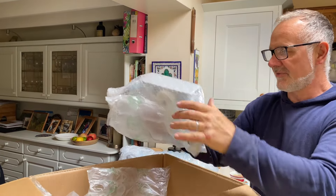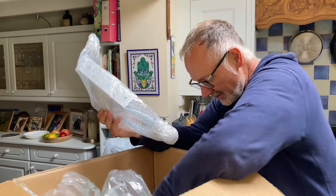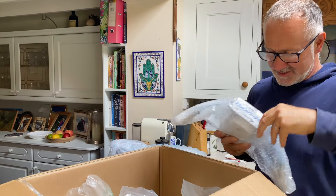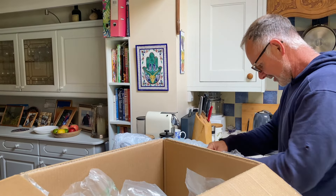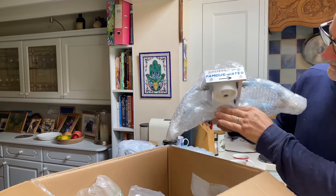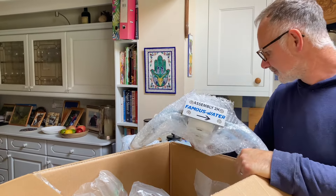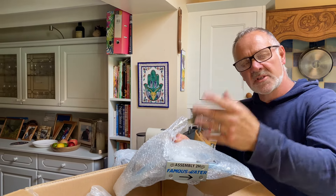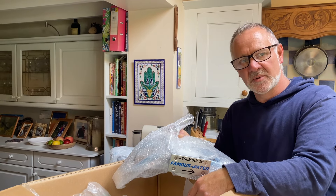We've got the second set of filters and then we've got the housing itself. It is very very well wrapped — it wasn't going to come to any harm. Here we go — the famous water filter housing. You've got filter in one side, filter in the other, water in and water out. It's a reasonable size. That's almost the last piece of the puzzle in terms of working out space within that void. Really pleased to get it today because it's nice to look at it before the weekend and make sure I've got enough space.